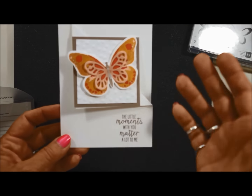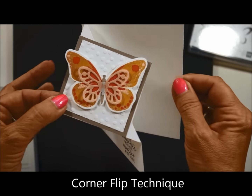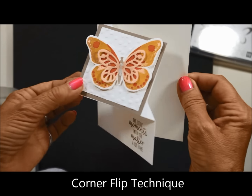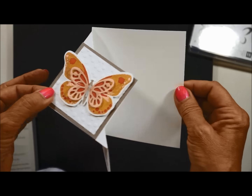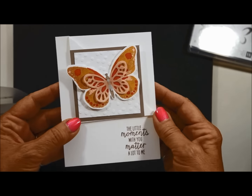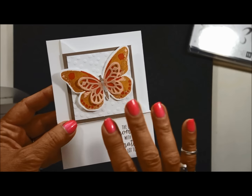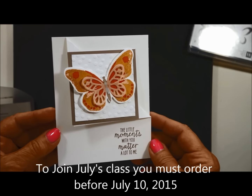Actually, I think this next one is my favorite. This is the new — or very popular — corner fold that you will see out and about when you're looking in the crafting world. Very fun. So we're going to teach you how to do this. This is a technique that we will be teaching in New York in July. I hope you will join us.